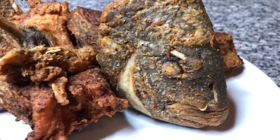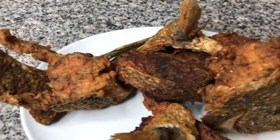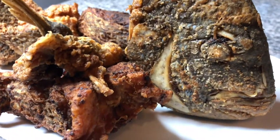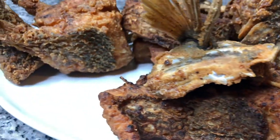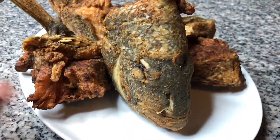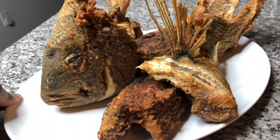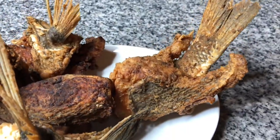From head to fin, I think this is a win. What do you all think? Beautiful, tender, crispy fried sheep's head fish. That's good. I'm going to spin you all around to see all this fish here.